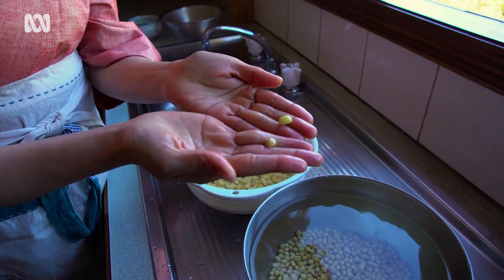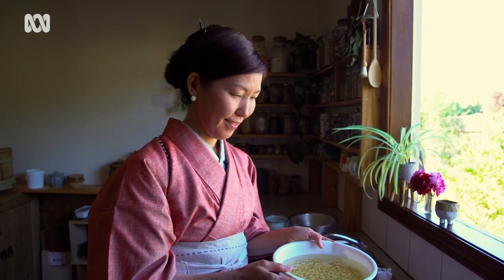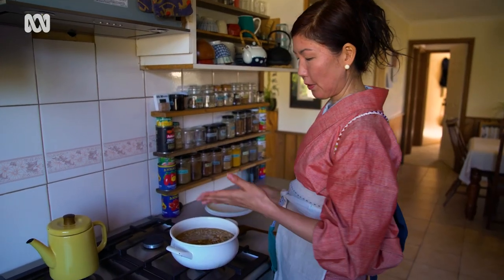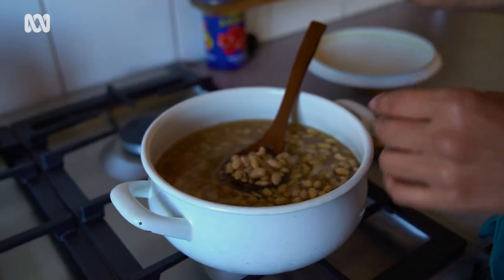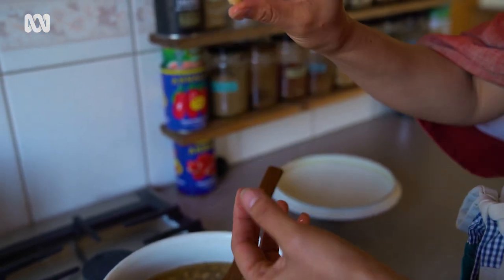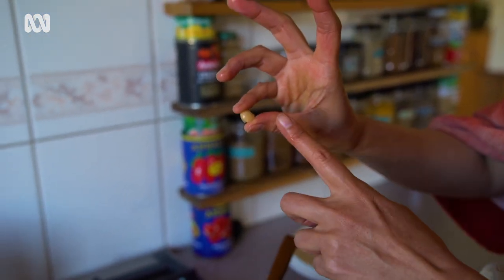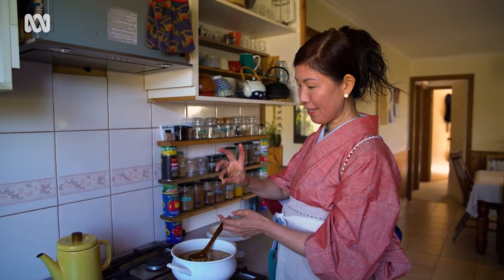The next step is to cook the soybeans. You can cook in a pot with water or you can also steam them. Cook until they become very soft. Take one bean and hold it between your thumb and little finger — if you can press it easily, that means it's cooked really soft.